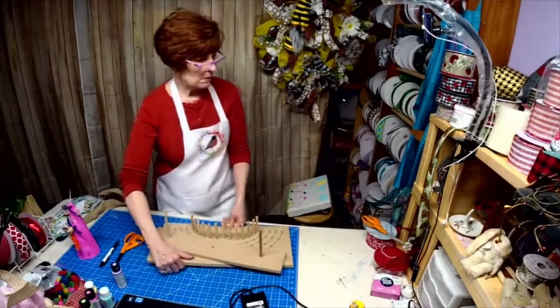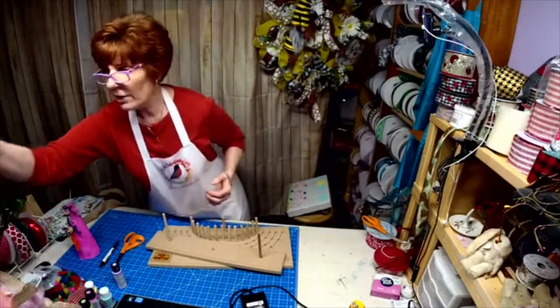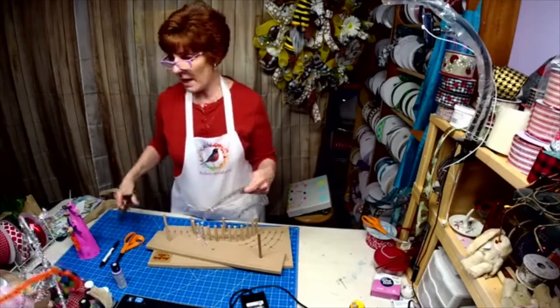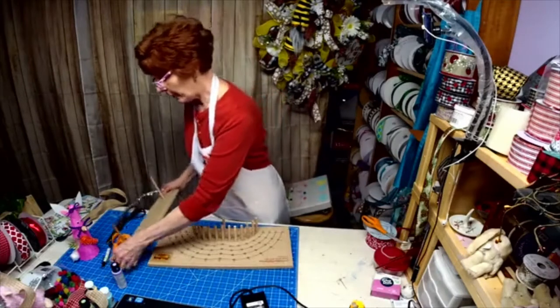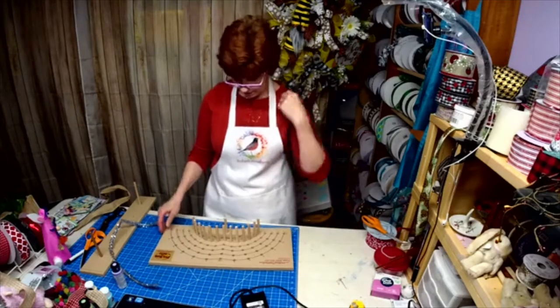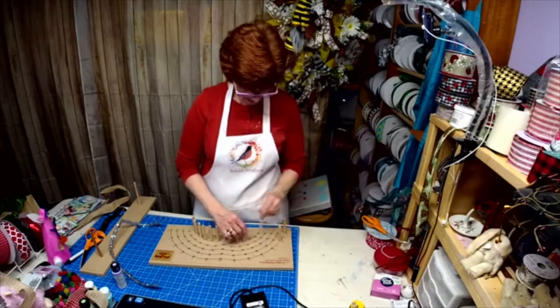We are going to make a red bow for my porch. Right now I'm encouraging everybody to make a red bow for their porch — a red bow signifies hope for right now. I'm going to make it big; I'm going to go big or go home.